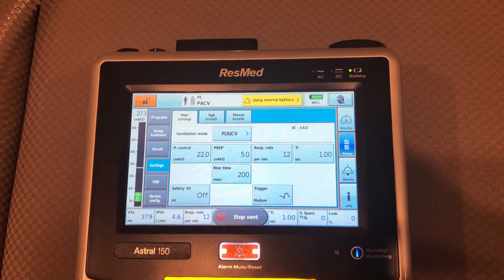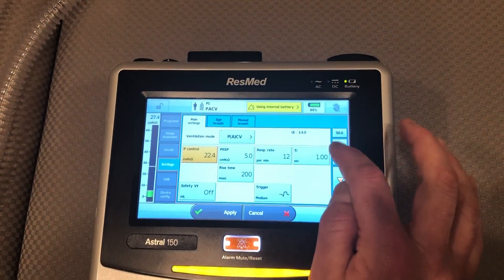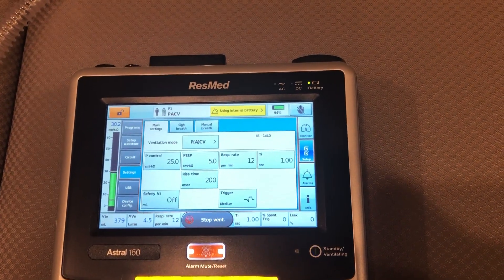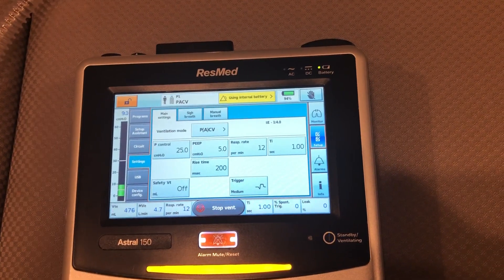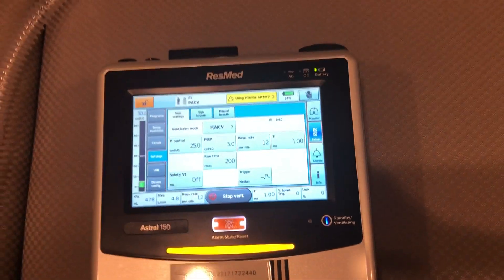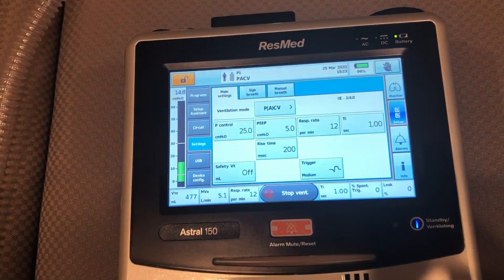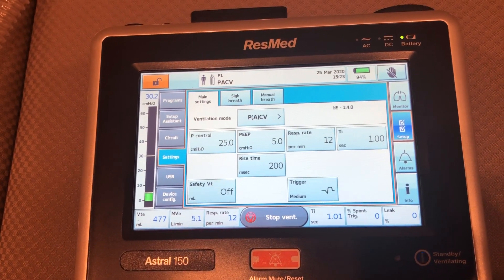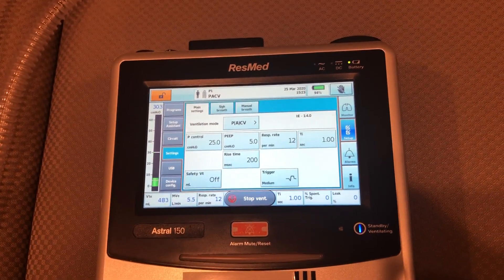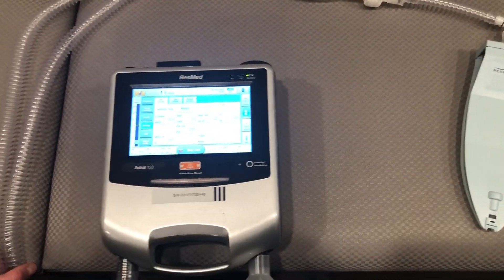In this mode, if I felt like I needed to get more volume, I can go back and increase my pressure. We're going to increase it to 25, and now we're getting tidal volumes closer to 500. I'm satisfied with what I'm getting right now.